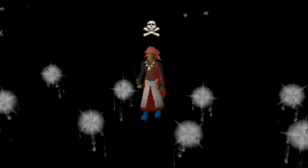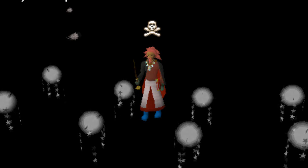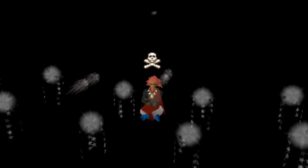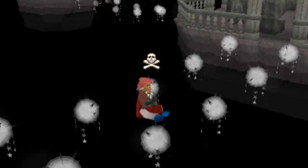Find a quiet place and sit comfortably on the ground with your back straight. Make sure you are in a very comfortable position so you can let yourself go completely.